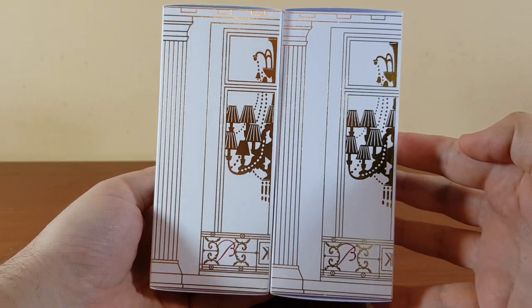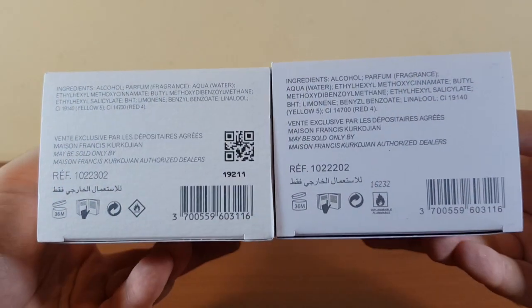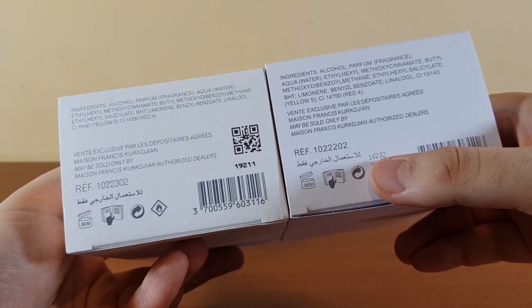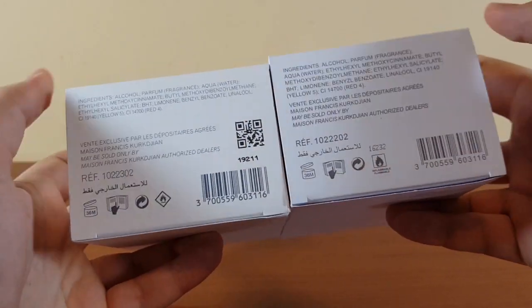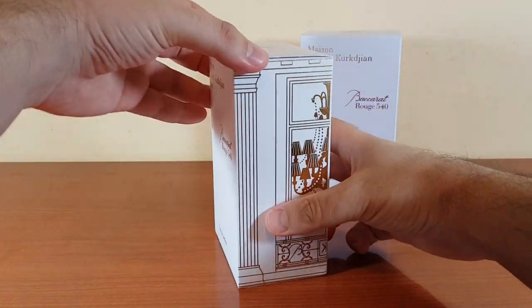Here is the top, the side, the back, the other side with the chandelier, and the bottom. The fake does have a batch code: 16232. The batch code of the authentic is 19211.